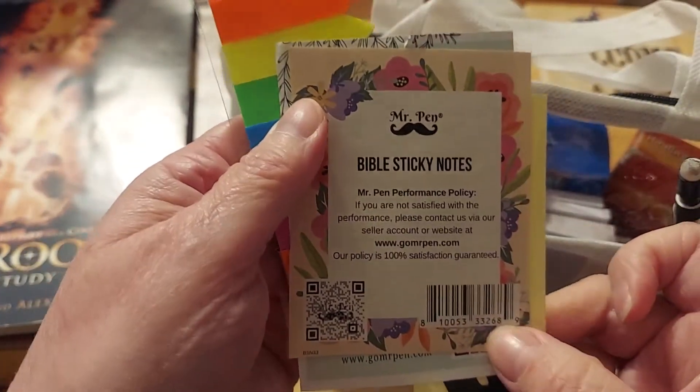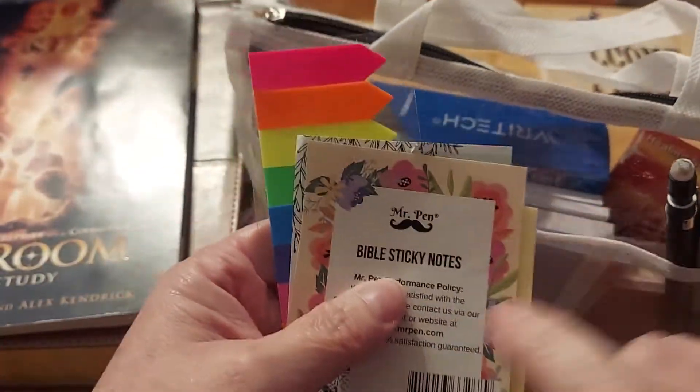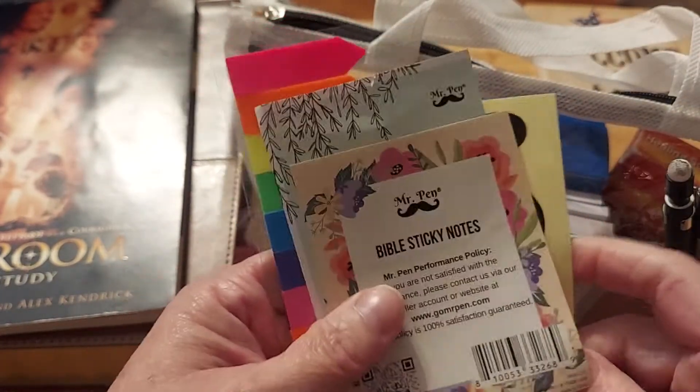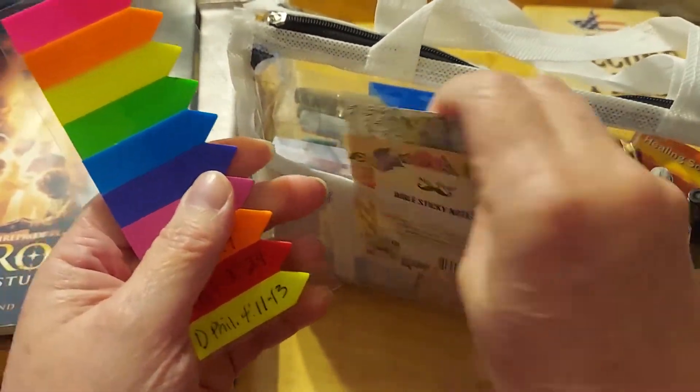Here are the Bible Sticky Notes — that is by Mr. Pen. So the ones that say 'praying for' are from Bible Sticky Notes by Mr. Pen. I saved that so I could show you guys. Maybe if you search Mr. Pen on Amazon, you can find them.